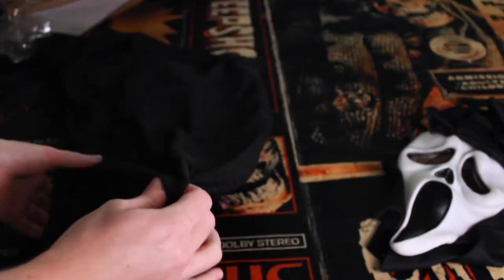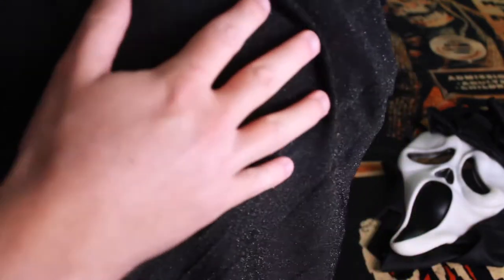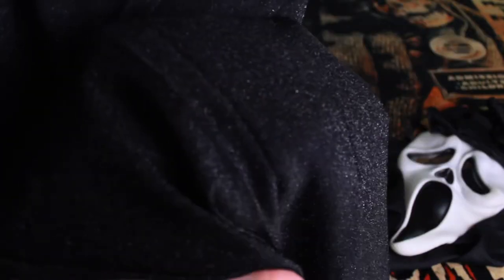That's a pretty good look at that sparkle material. This isn't like generic glitter — there's no glitter residue on my hands. It is just built into this very stretchy fabric. So there's only one thing left to do, folks.